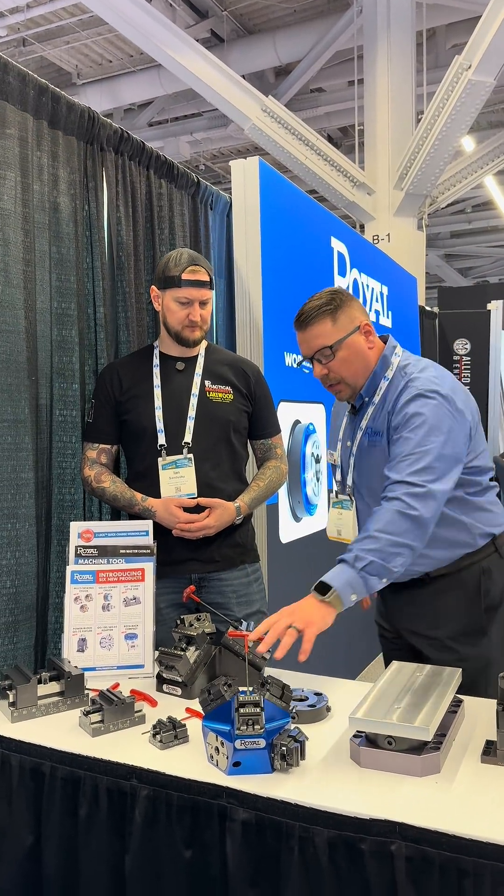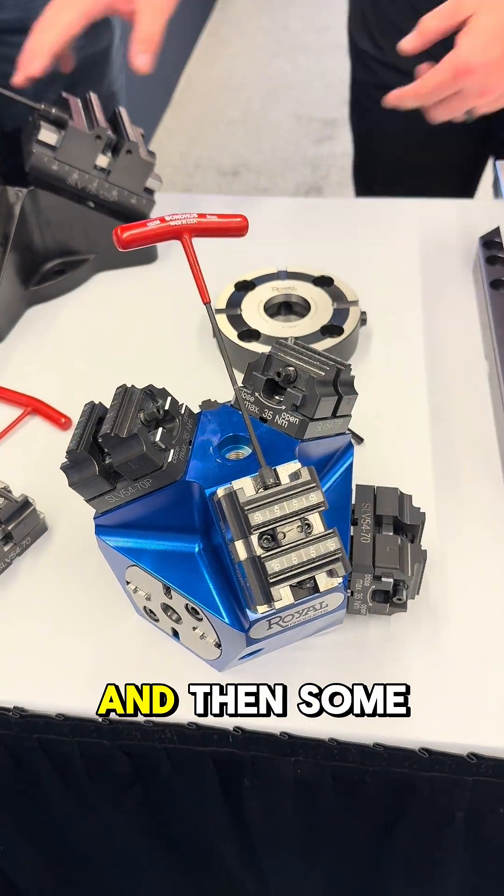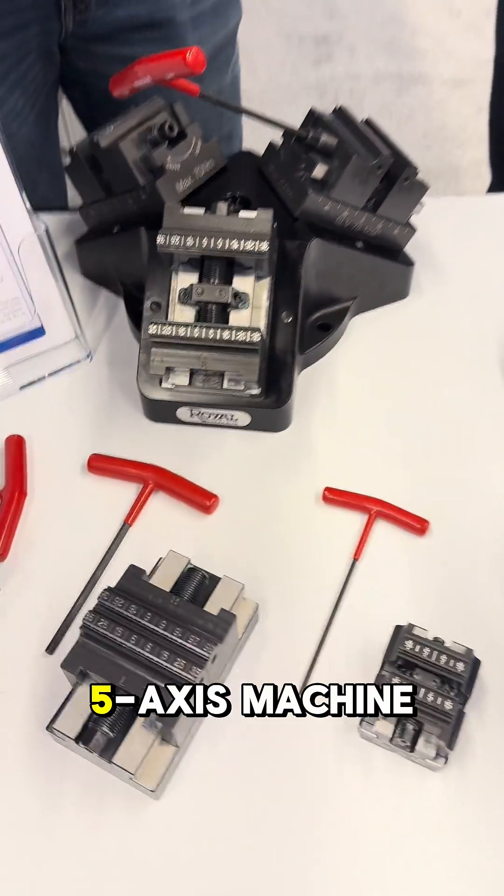We also have pyramids as well — smaller pyramids for really small fixtures. This is a little bit unique as a 54 millimeter vise, and then some larger pyramids depending on your 5-axis machining center.